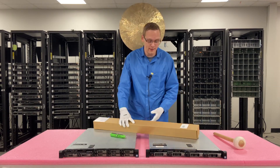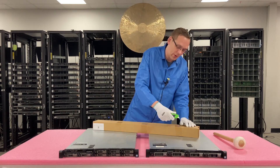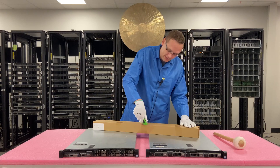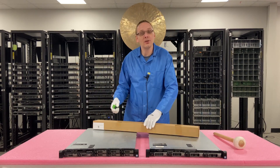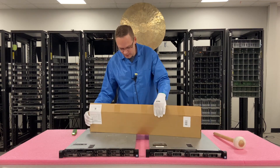We've got a new pair of rails right here. We're going to go ahead and cut them open, take them out, and then we are going to show you step by step how to put this into your rack. So let's go ahead and take the rails out.